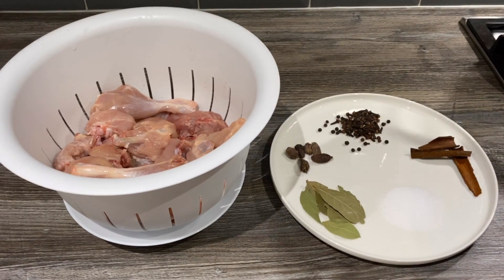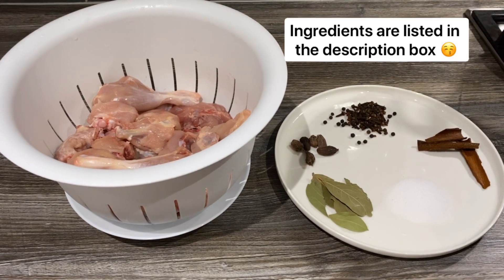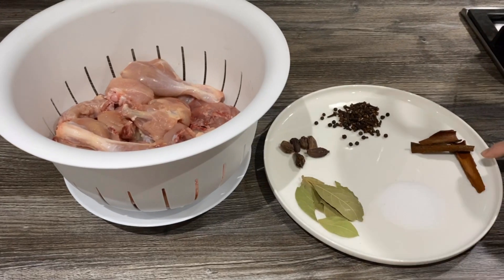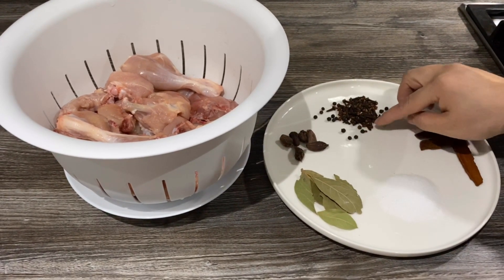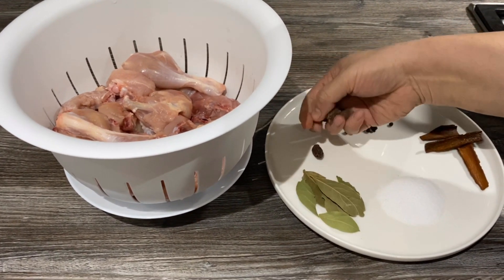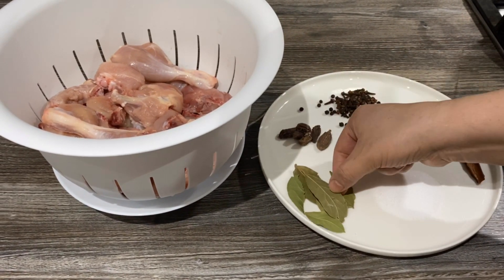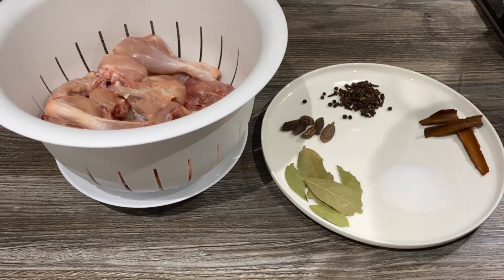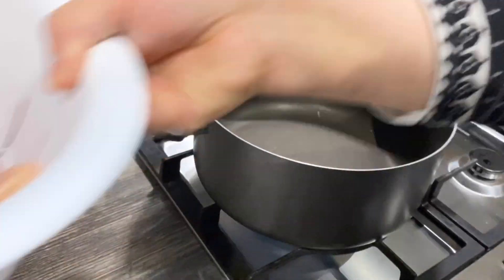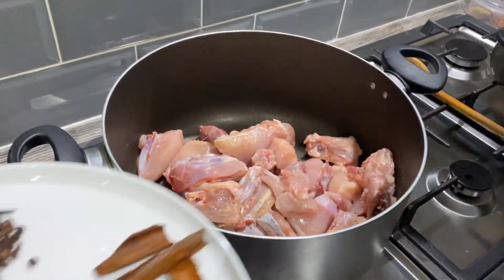Welcome back! Today we're going to make a chicken pilaf, a highly requested recipe, in a very simple way. I've got one whole chicken that's been cleaned and washed, three cinnamon sticks, one teaspoon of black peppercorns, one teaspoon of cloves, about six black cardamom pods, one tablespoon of salt, and about four to five bay leaves. We've got a pan under heat and I'm going to add the chicken with all these ingredients.